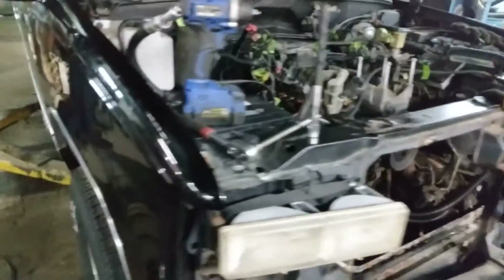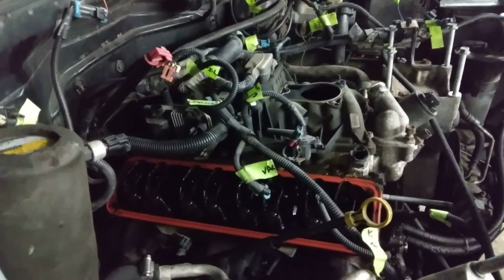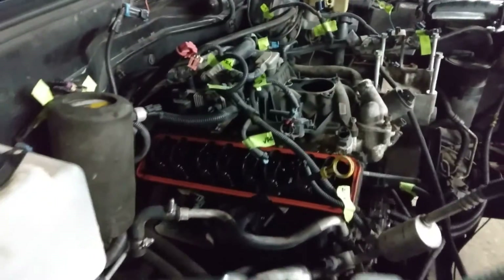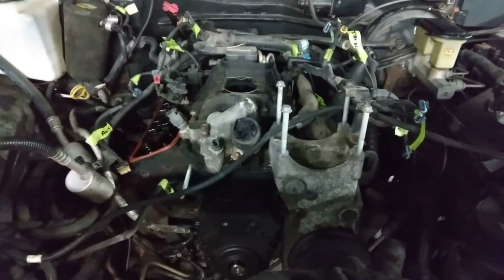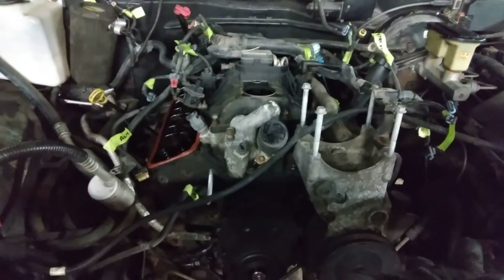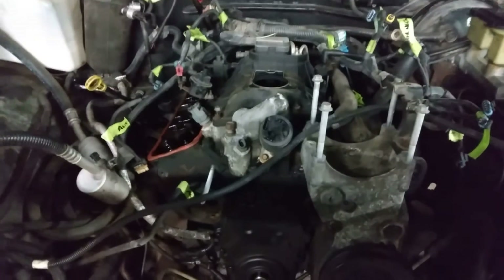It is a '96, so everything is electronic on these — we're doing away with all that. This thing should make right around — he'd be happy with anywhere from 400 to 420 horsepower. It's getting the 195 AFR heads, an assault intake, and then a Holley Brawler.